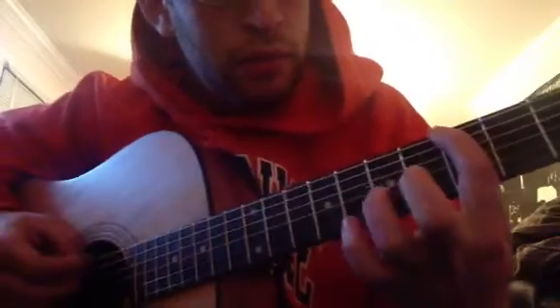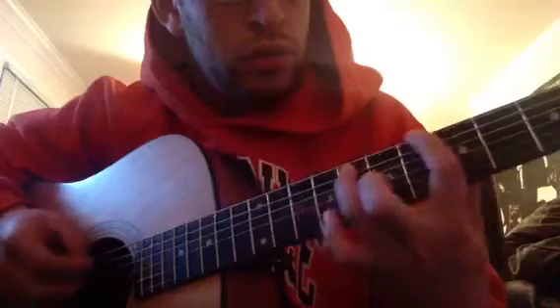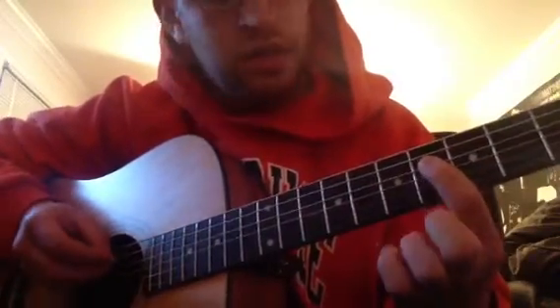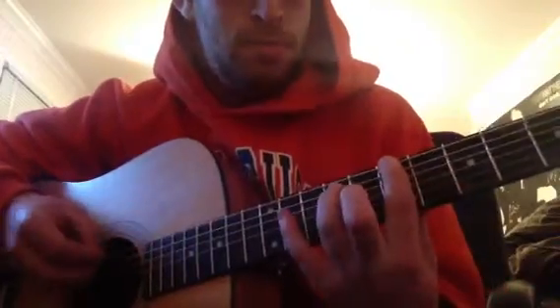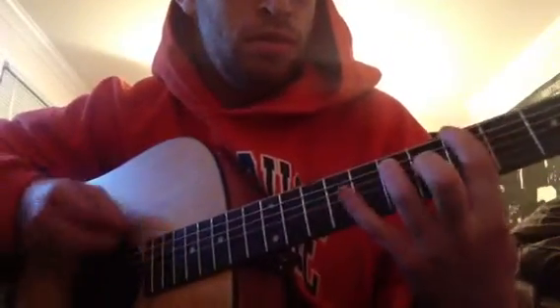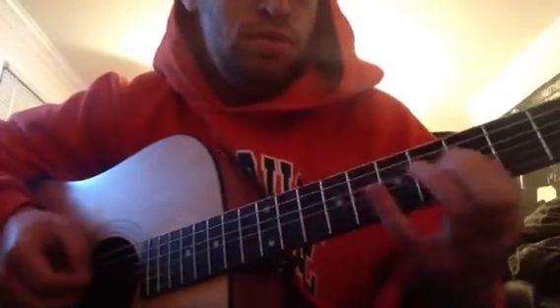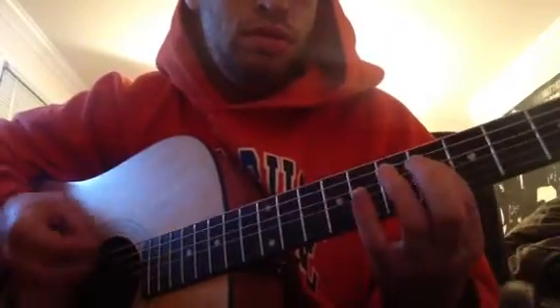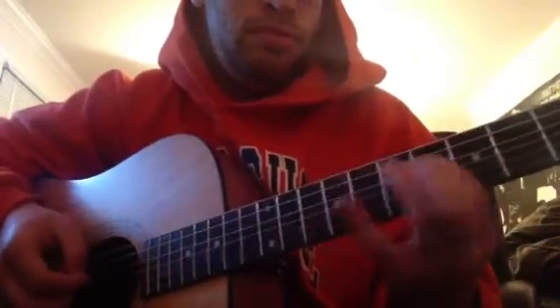Five on the top. Seven, eight on the second string. And then on the third string, he plays six, seven, six. And then on the third string, he plays six, seven, six.